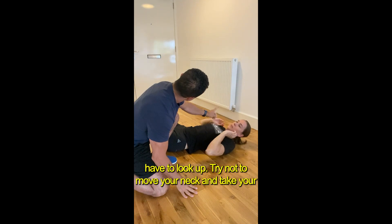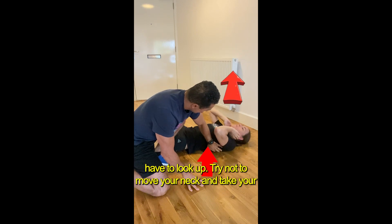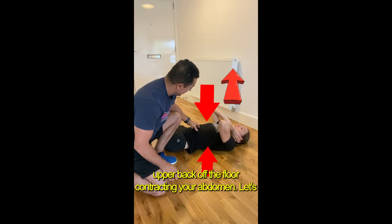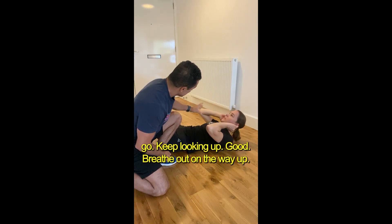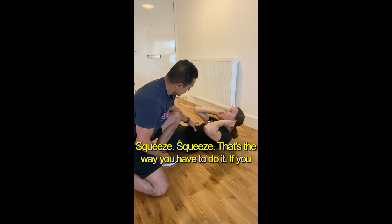What you have to do is basically look up, try not to move your neck, and take your upper back off the floor contracting your abdomen. Let's go — keep looking up, good, breathe out on the way up, squeeze.